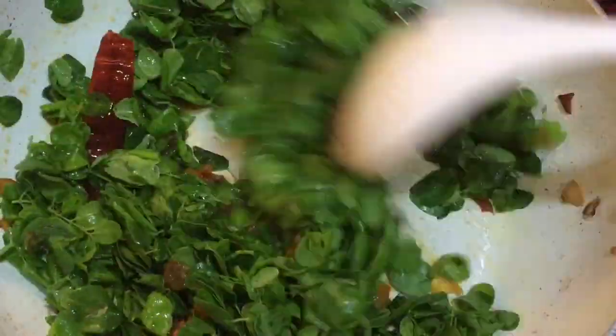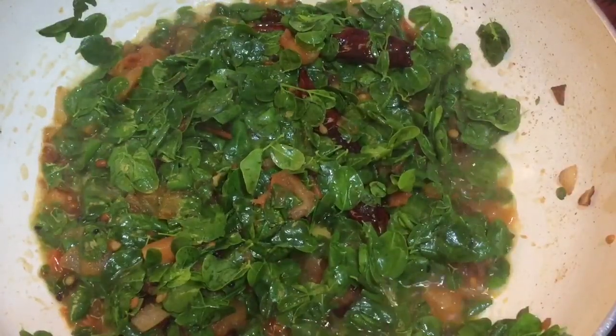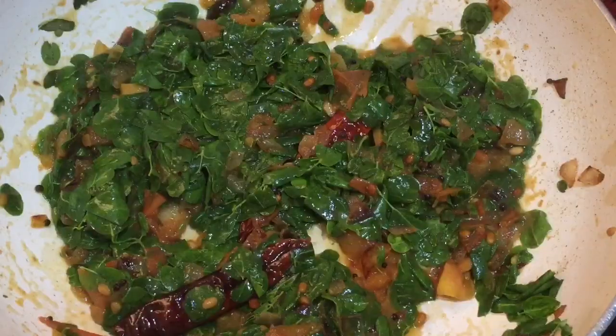Now we can add the drumstick leaves. I'm adding one cup of washed drumstick leaves and sautéing for three minutes. Then add a little piece of jaggery so that the color of the drumstick leaves remains as such.